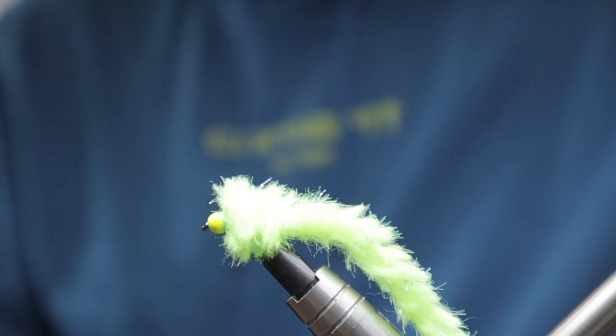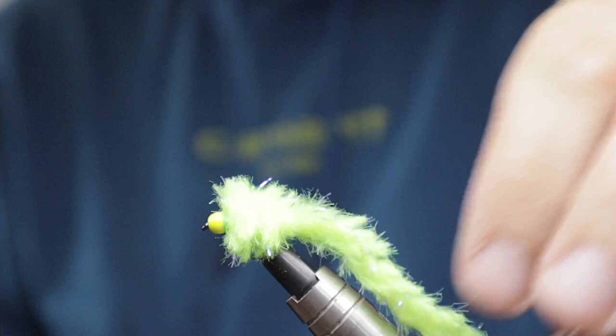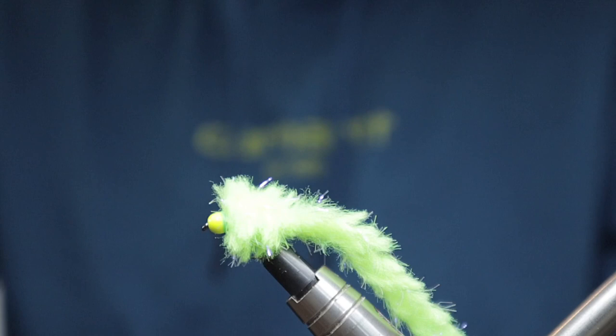And that's it folks, job done. I appreciate indicator fishing is a method frowned upon by some — I wouldn't say it's my go-to but it has its day, it has its point. If you enjoyed the video, as always like, subscribe, hit the bell — all that good stuff. Cheers.